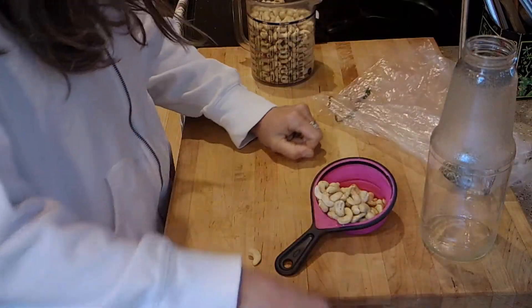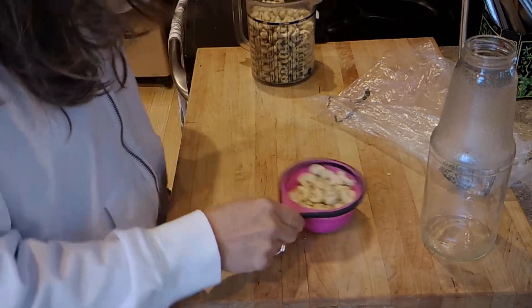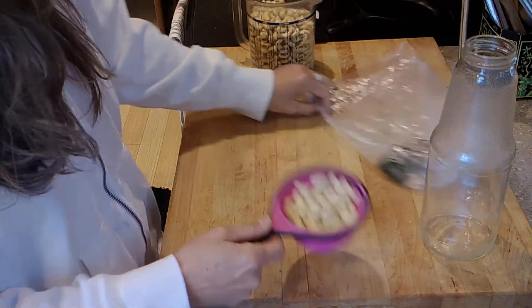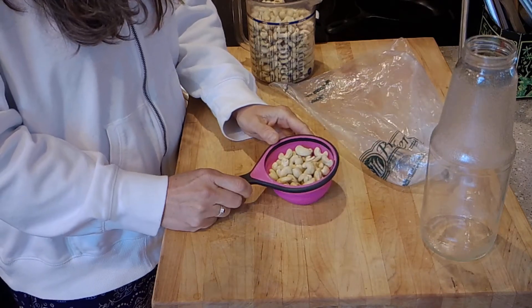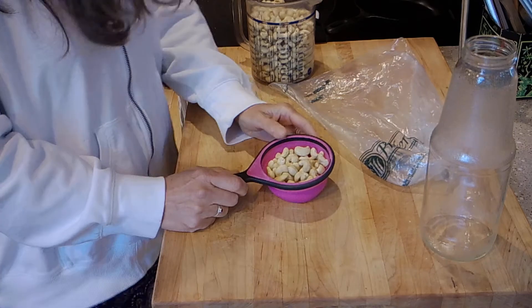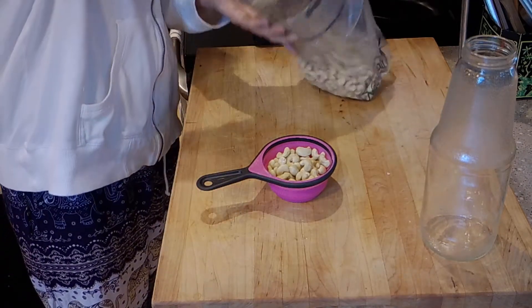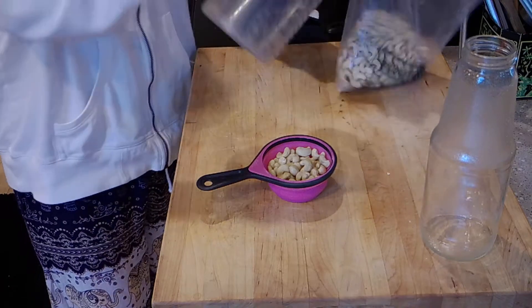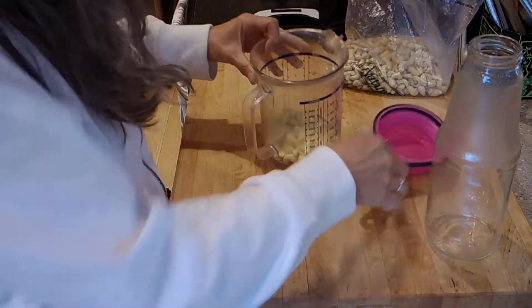I think the cashews were $6.99 a pound — I got them on sale, that's the only way I get these kinds of things. In the bulk section, they are raw — they're not salted, they're not roasted, they're raw cashews.